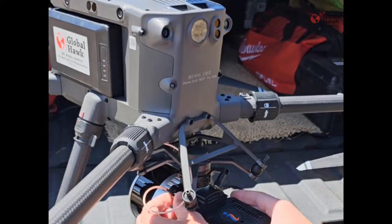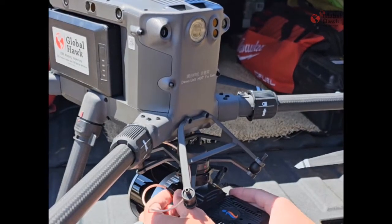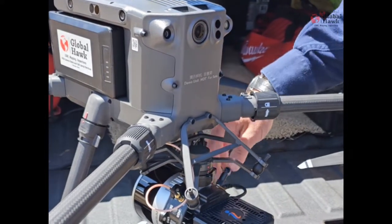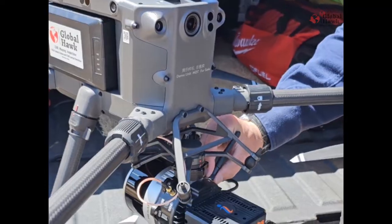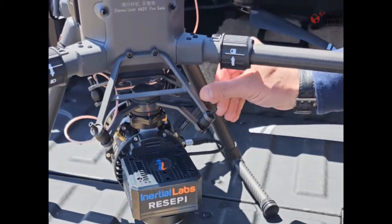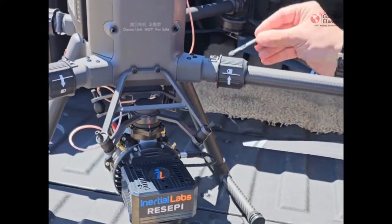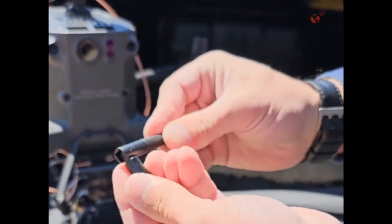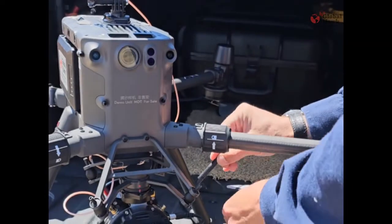That gives us our GNSS signal for the IMU to line up and everything else. Your Wi-Fi antenna should already be attached. If it's not and it's not screwed in, it's going to be this antenna here — it kind of has a 90-degree foldable to it and it says Wi-Fi.